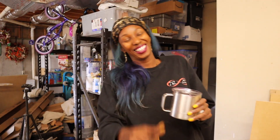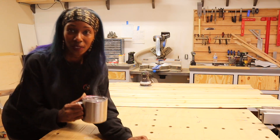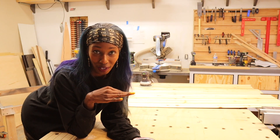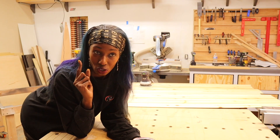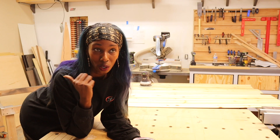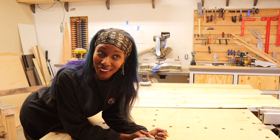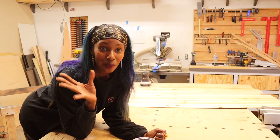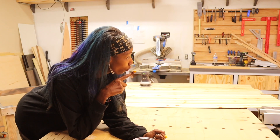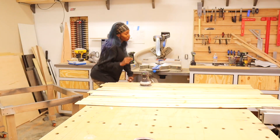Good morning beautiful people, welcome back! Today what we're going to be doing is the walls for the van. We're using the same cedar that we used on the ceiling — we also used it on the back door and will eventually use it on the side door. I really like that cedar. What I'm going to do first is sand it down just a little bit, and then I'll put some polyurethane on it. Hopefully we can get the wall up today.